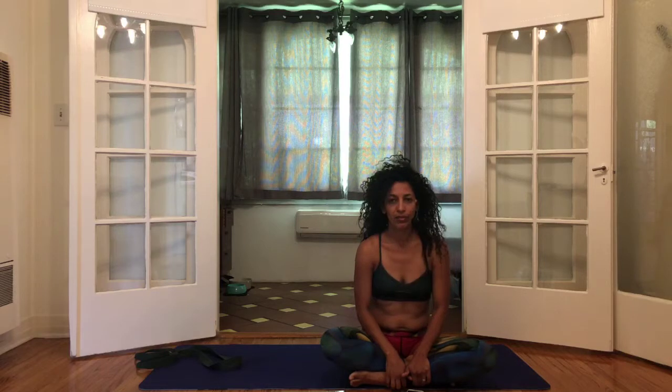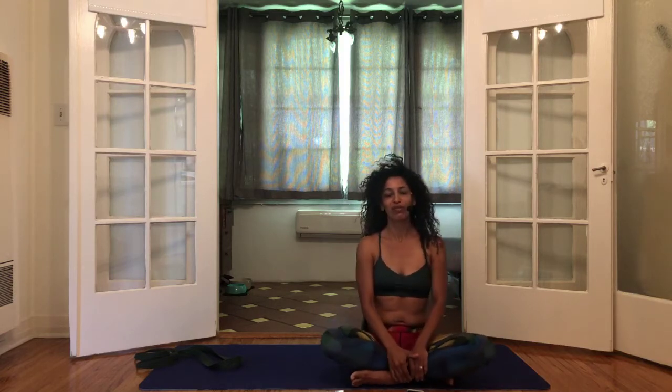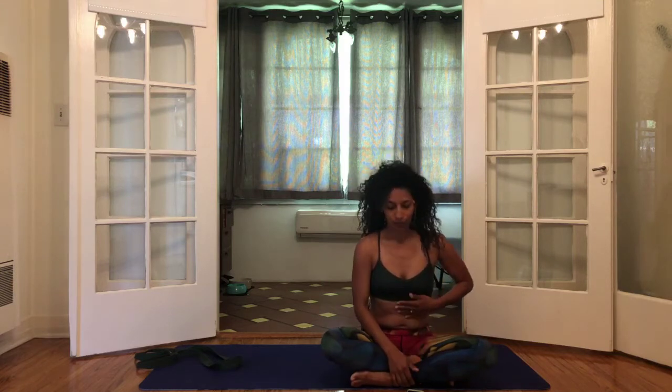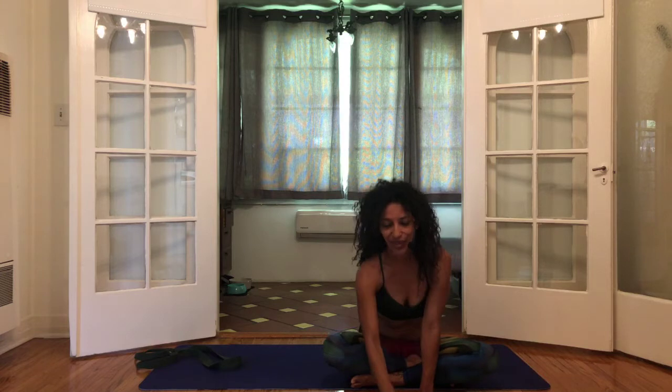Hey there, welcome to day four. This pre-recorded class is going to be a half-hour vinyasa practice — just a little bit of movement for when you feel like you're on the run and don't have as much time as you'd like. Meet your mat, giving yourself a little bit of space to get your body moving, your energy moving, your blood flow — all that kind of stuff. We're going to get started on our back body.